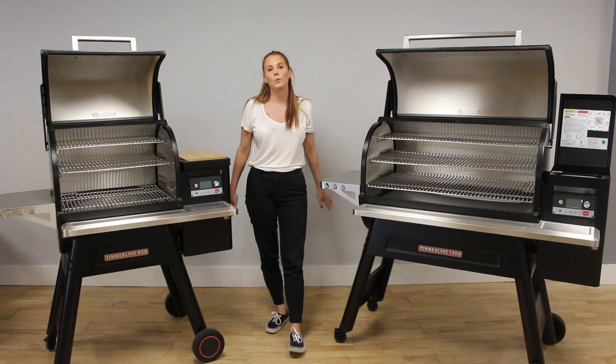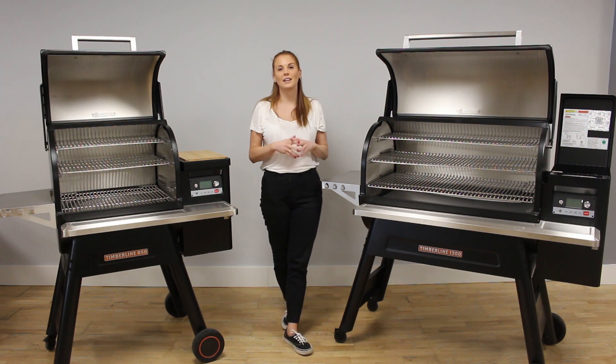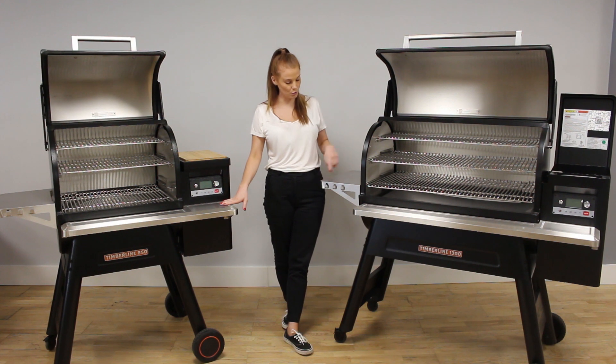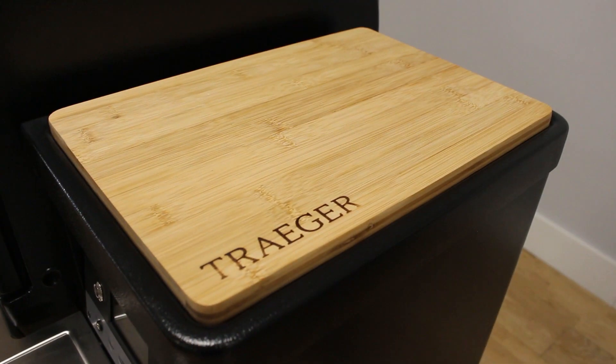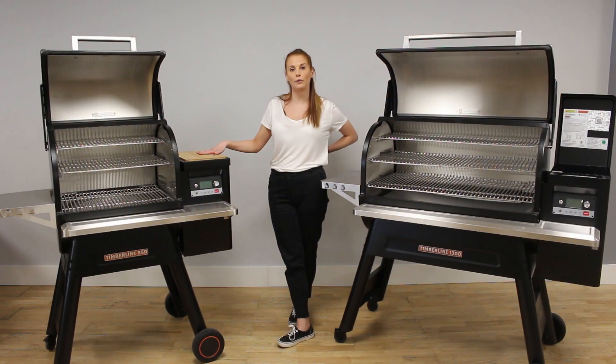Both Timberlines have locking wheel casters which keep the grills in place so you can grill securely. You have durable stainless steel front and side shelves, plus three hooks for your tools. On the lid of the hopper you have a magnetic bamboo chopping board — it's really good to prep your food at the last minute and it's great that it's magnetic so it doesn't fall off.